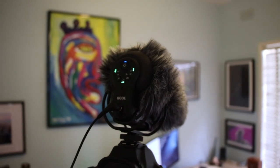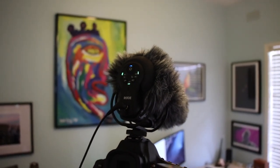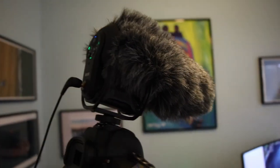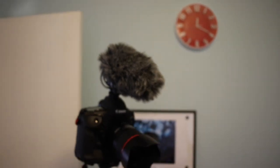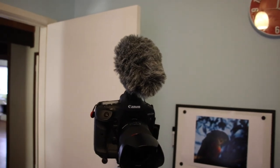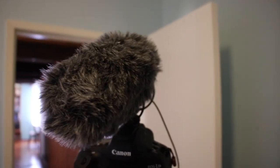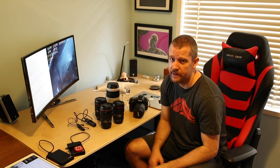My main microphone is the Rode VideoMic Pro Plus, which is currently sitting on my 1DX2. I really love that microphone. You can customize it — it wasn't too expensive. The first thing I did was get rid of the stock windshield. It has a high pass filter, and you can control the output gain and do all sorts of things just to fine-tune your audio.